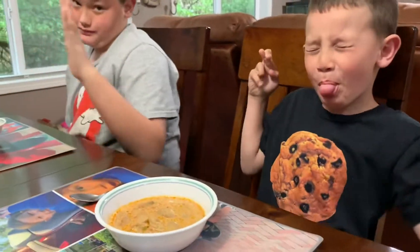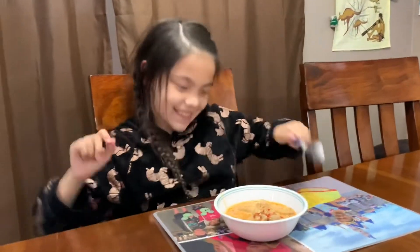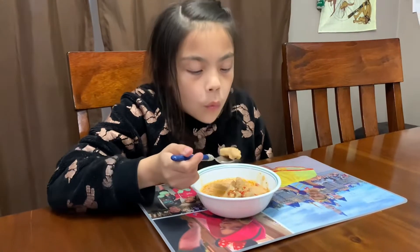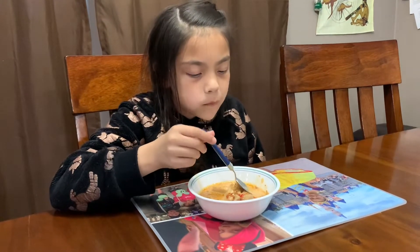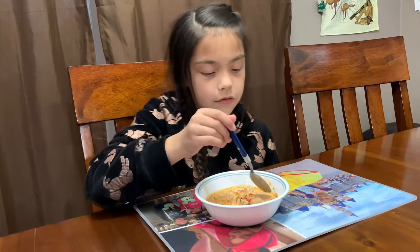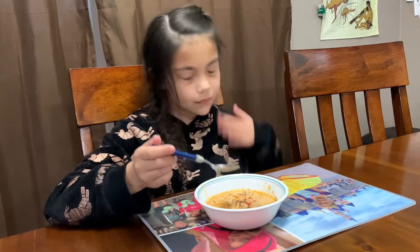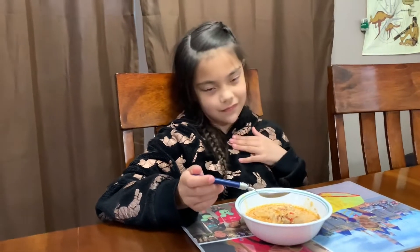The soup is made and plated. The family gathers with a Daddy Pig spoon — it smells so good! Ladies first — Malia goes first. It's hot, careful. Pretty good — that is good!